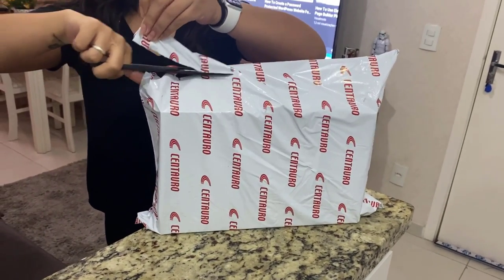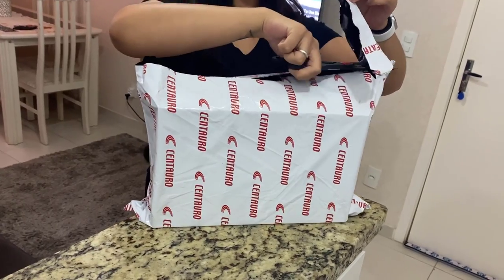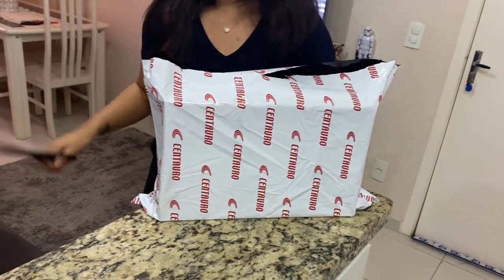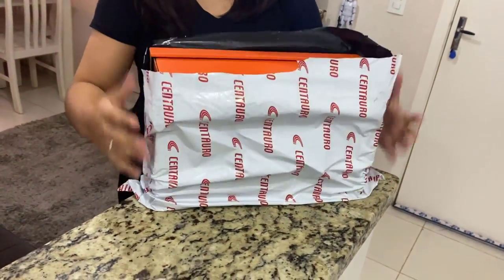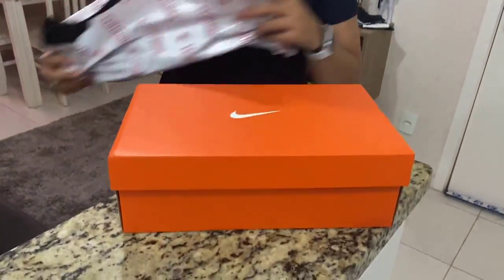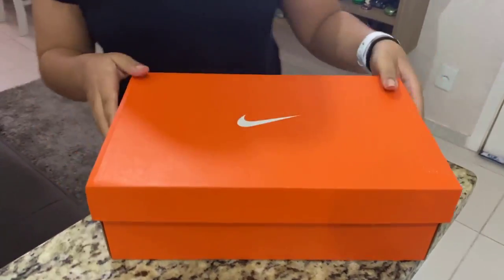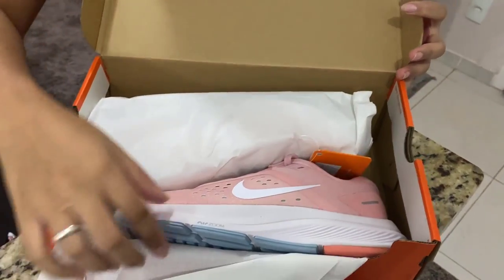What's up guys, here's Claudio from Visual Modo WordPress themes, and I'm here to narrate and unbox the Nike Air Zoom Structure 23. It's a women's shoe in a fancy pink color with a colored foot part.